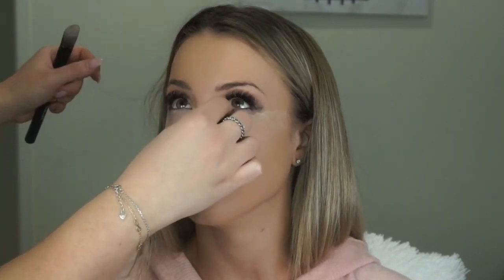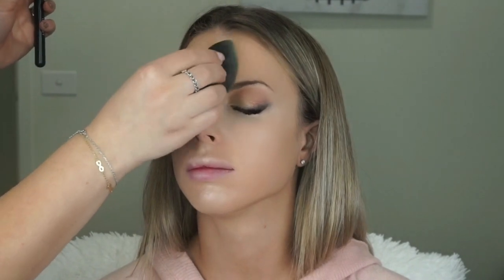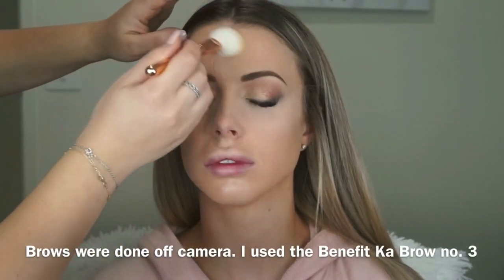For concealer I'm using my It Cosmetics Bye Bye Under Eye in the shade Light, mixed with a little bit of the 118 foundation by Makeup Forever, and blending it out with the damp Beauty Blender. To set the under eyes I'm applying some loose powder — this is the RCMA No Color loose powder. To dust it away, I picked up some pressed powder by Australis in the shade Nude on the same brush, dusting away the under eye bake and whatever's left on the brush I'm dusting all over the face.